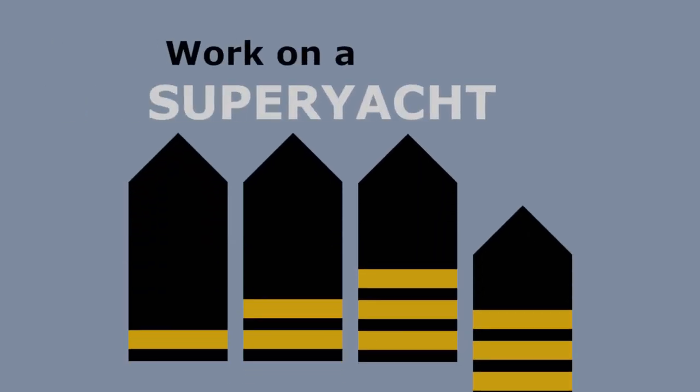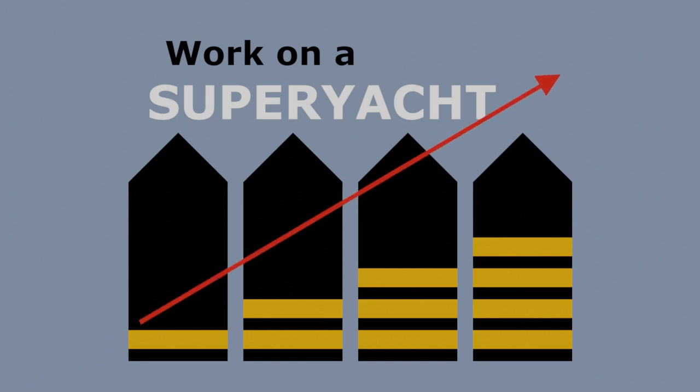How do we clean superyacht decks and why do we care so much about that golden colour? Let's find out. Work on a superyacht, move up through the ranks and maximise your potential. Hello and welcome to Work on a Superyacht.